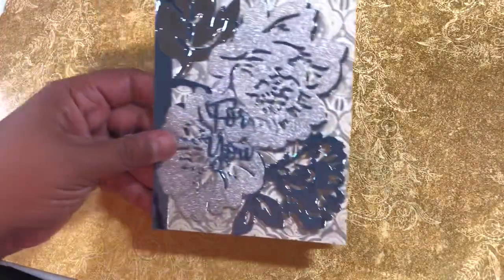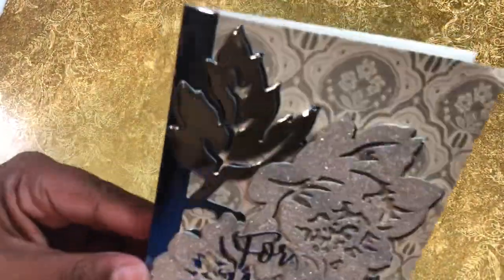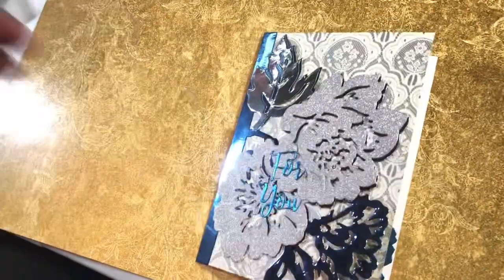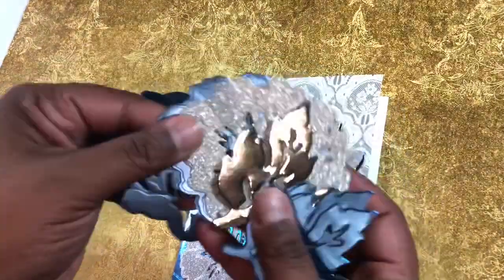I'm going to go ahead and show you my project. Here it is — hopefully you can see it with all the sparklies. You can see the jacket die, which cuts out the whole card front. I went back over with different papers — I took the silver glitter paper that comes with it and cut it multiple times in the various papers.